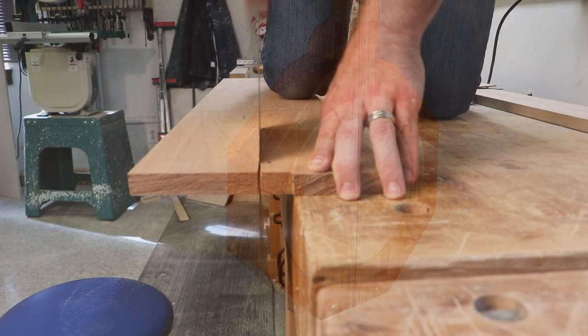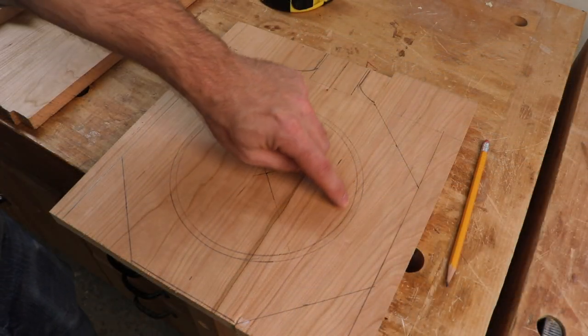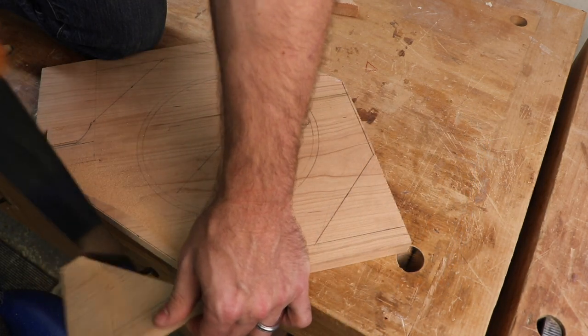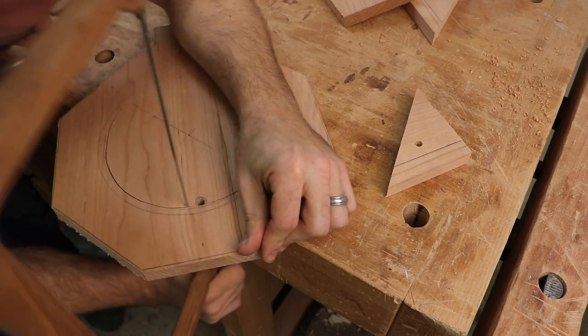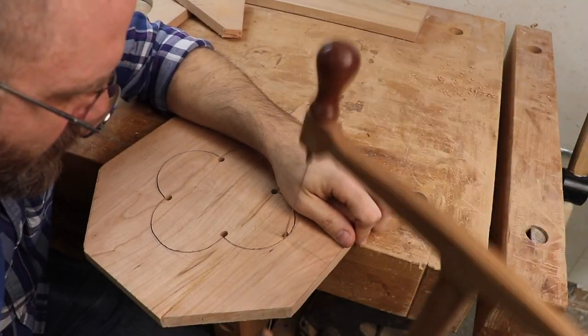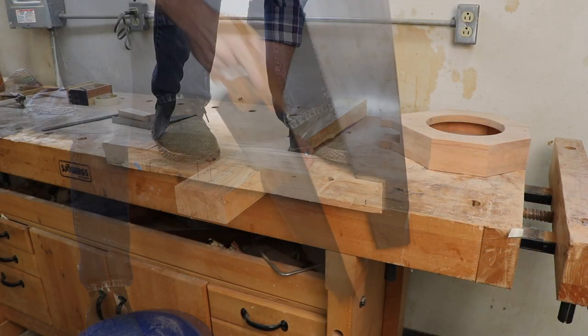I decided to offer a course in building a fretless Kentucky octagon banjo using only the most basic of tools. This is my second offering of a banjo building class, the first being the Appalachian style mountain banjo. While making that course I thought a lot about the people of the mountain regions and how they made so much from so little — it inspired me to make a banjo with as few tools as possible.